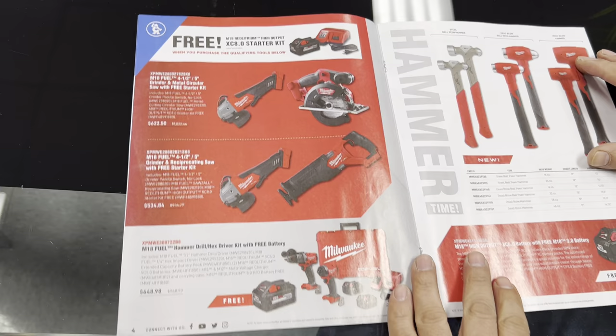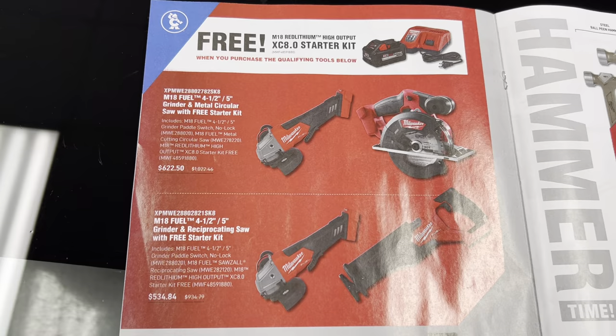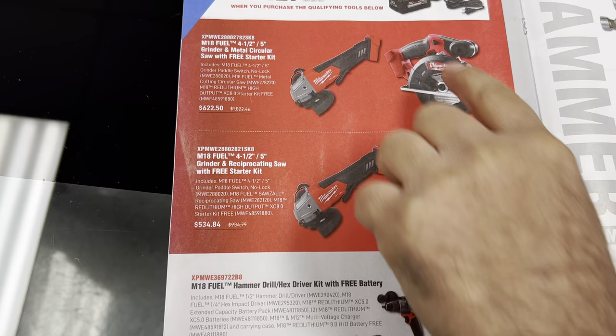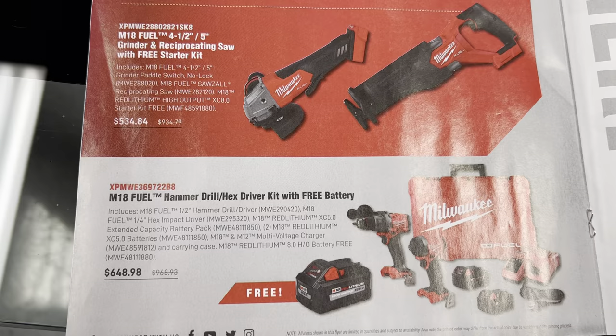Here they have some of the reciprocating saws, some of the grinders, and whichever combo you buy you get a free battery and charger. Down here, if you buy this combo I guess you get another battery for free, so you're getting like three batteries.